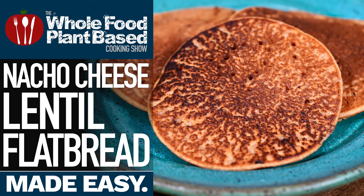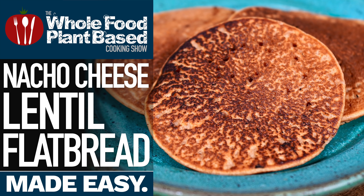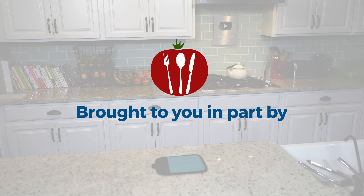Welcome to the Whole Food Plant-Based Cooking Show, where we make plant-based cooking easy. I'm Jill, and today we are making nacho cheese flatbread.